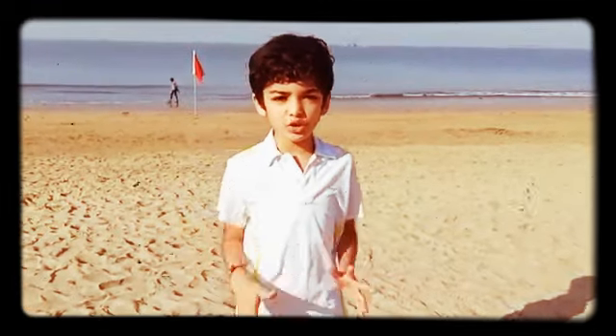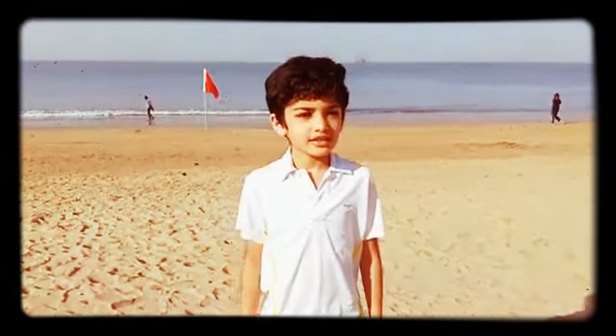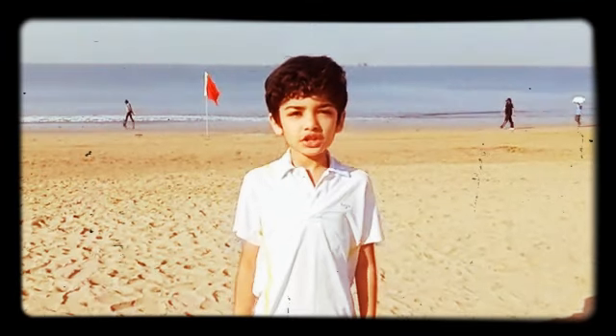Hi friends, I am Agam Shah. I am 10 years old and I am a student of RS Yoga. Today I am going to teach you all Surya Namaskar with chanting.